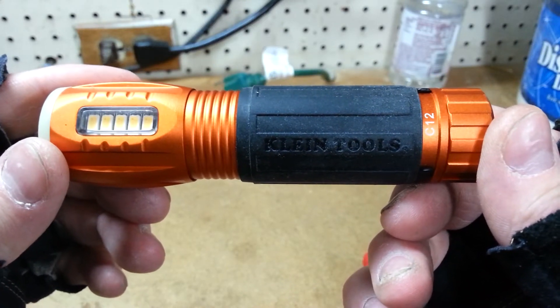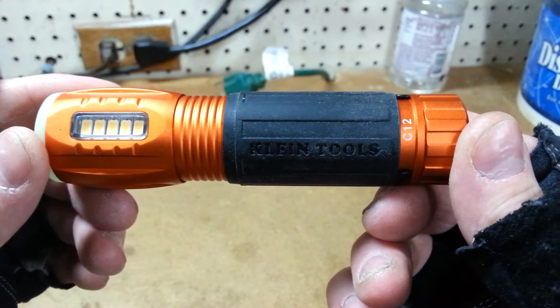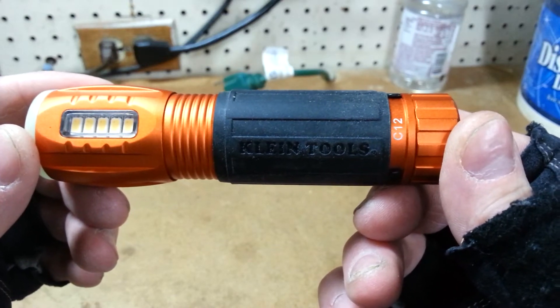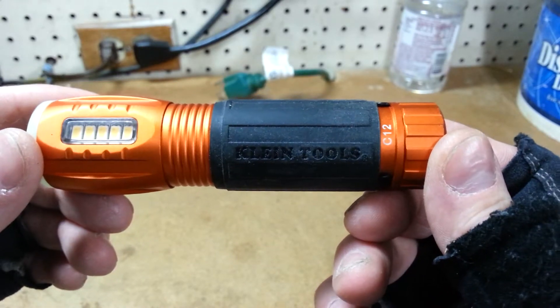Hey guys, Chevy 513 here. I just wanted to take a quick look at this Klein Tools Flashlight with Work Light, model number 56028. Klein sent this out for me to look at.